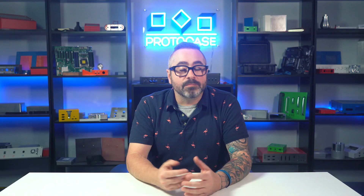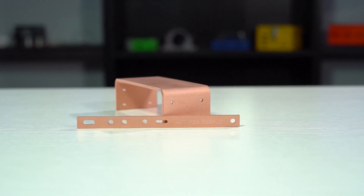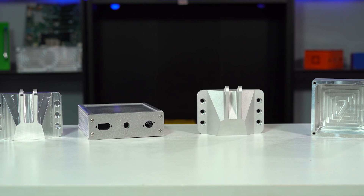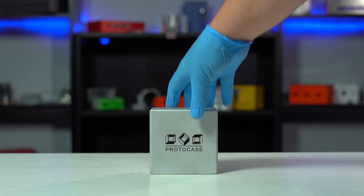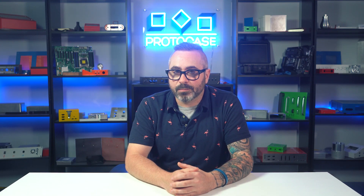Now moving on to materials. Media blasting is most commonly used for aluminum, but can also be done on stainless steel parts. For copper, the end result looks very bright and sophisticated, but there are two important things to note. First, media blasted copper parts will still eventually corrode because they don't have an additional finishing process like tin plating or Rescote applied. Secondly, media blasted copper is very prone to fingerprints and smudges, so we recommend handling with protective gloves. On the other hand, vibratory finish cannot be applied on copper — every other type of metal is okay for a vibratory finish.